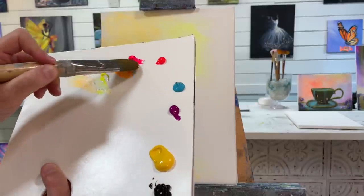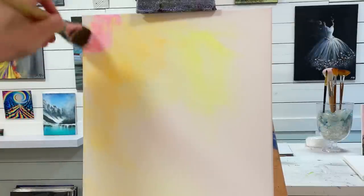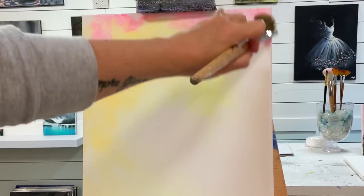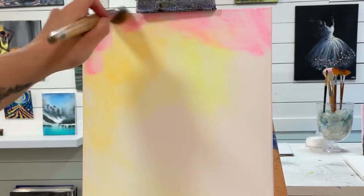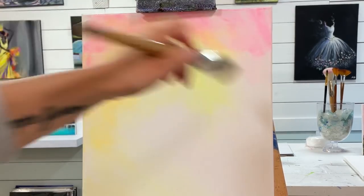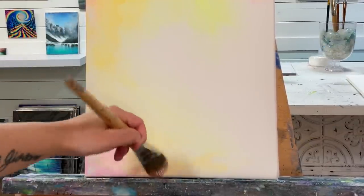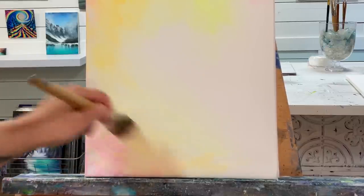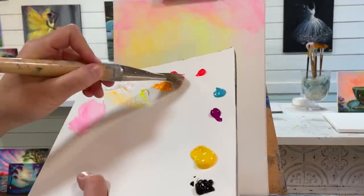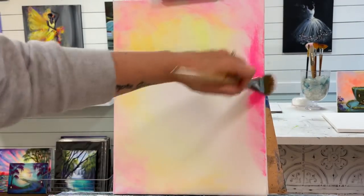My next color will be pink. I'm always going to take a little bit of white along with that color. I'm going to apply it up here in the corner and come over across to the right. I'm going to be a little bit more generous with my pink now and come around the right side.